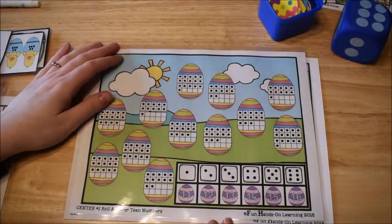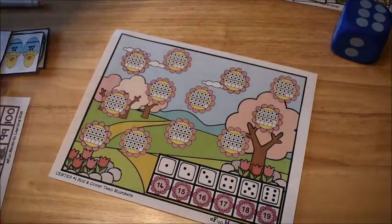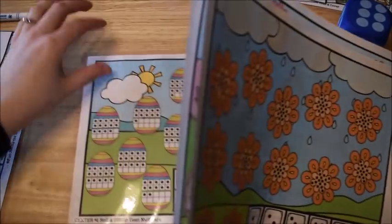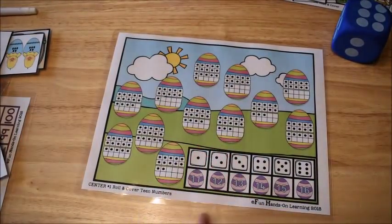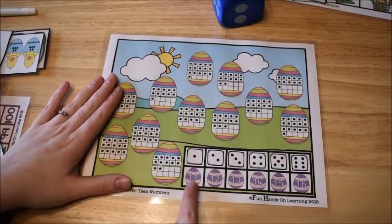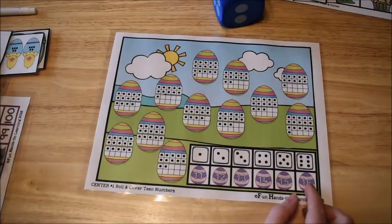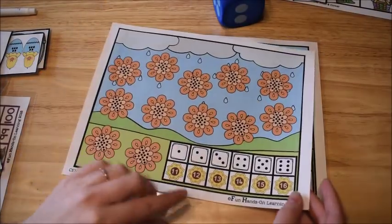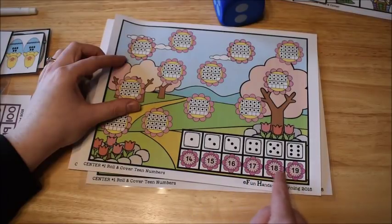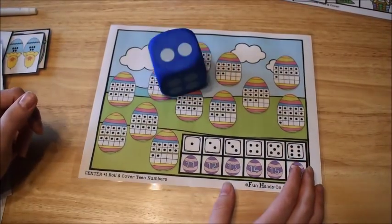The next math activity has three different mats for practicing teen numbers. I'll use the laminated one to demonstrate. The kids roll one die and practice counting teen numbers — one mat covers 11 to 16, another also covers 11 to 16, and the third covers 14 through 19.